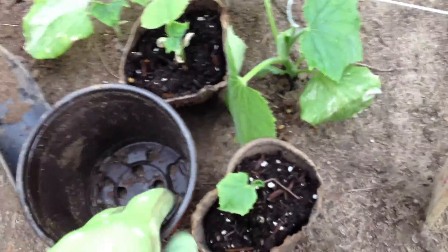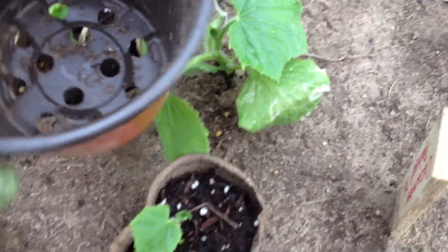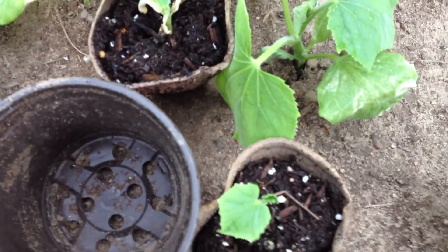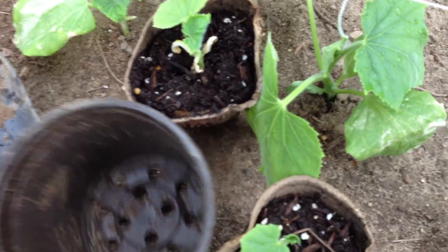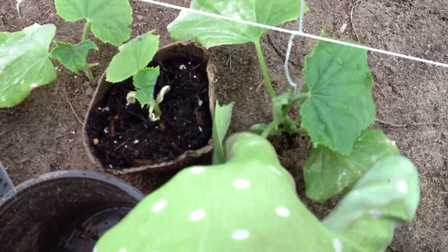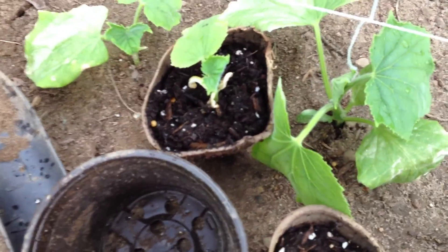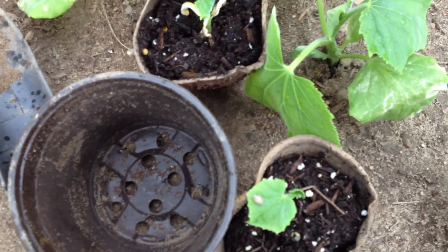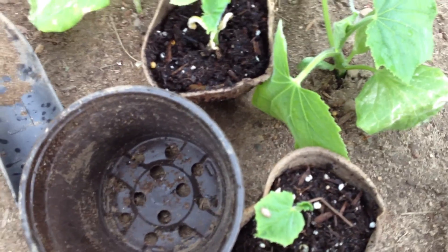As I'm learning about all these things, what a difference it does make. That one was in this big container; the little container was the smaller ones. Look at the difference in size of these in the same amount of time they were growing. I admit part of that problem could very well be that once these ones started getting a little bigger, some of them were overshadowing these little guys in the tray, and so they might not have gotten as much sun. However, a big part of it is how big that container is — I've seen the same thing with the tomatoes.